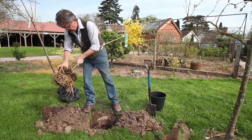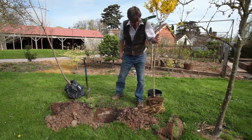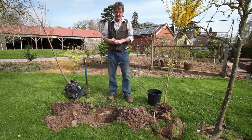If we place it in the hole, we want about an inch of soil over the top after planting to help retain moisture. But before we do this, the next step is to put a stake in the ground.